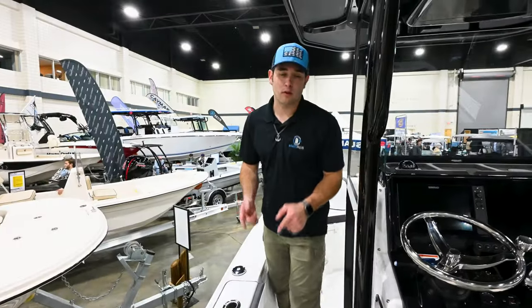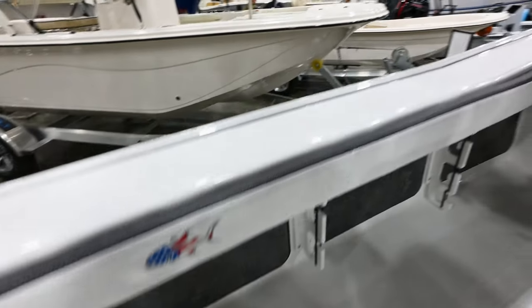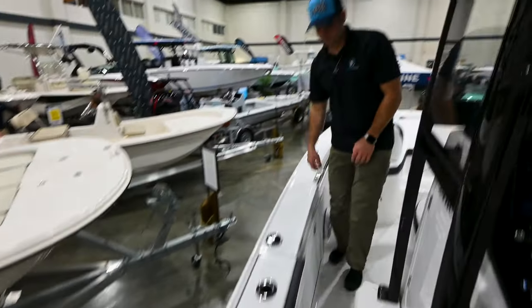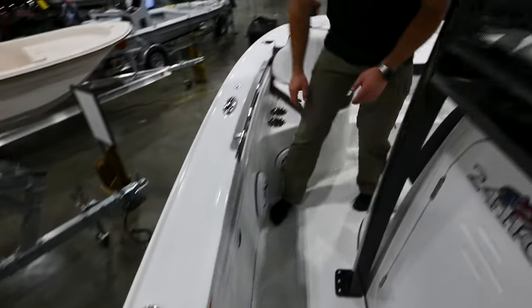On the port and starboard side, you also have under-gunnel rod storage — that's nice to hold all your rods and get them off the deck. That's also where your first aid is going to go — a nice feature there.